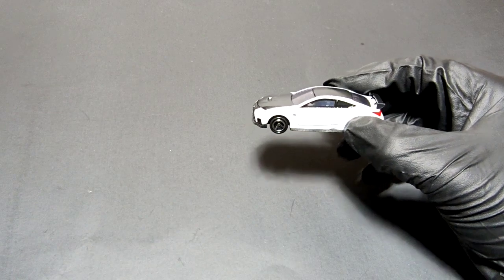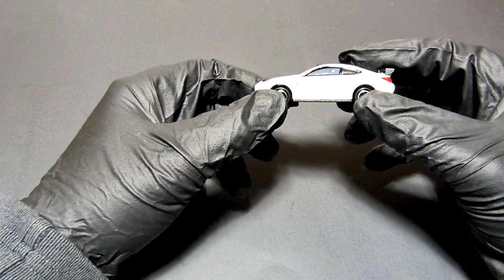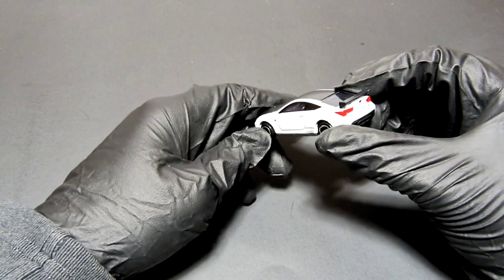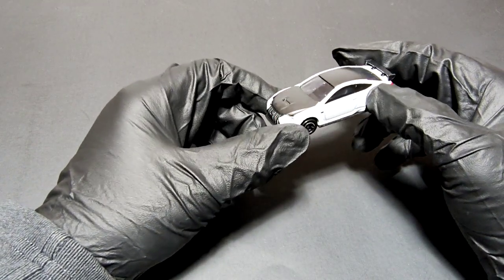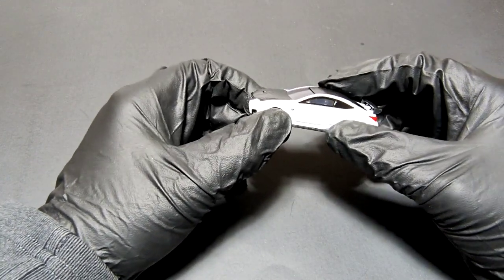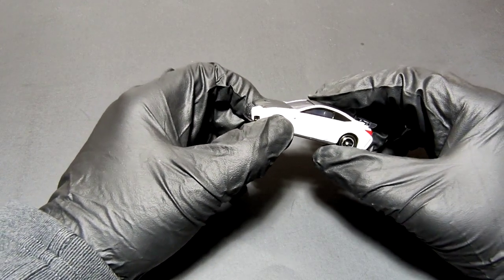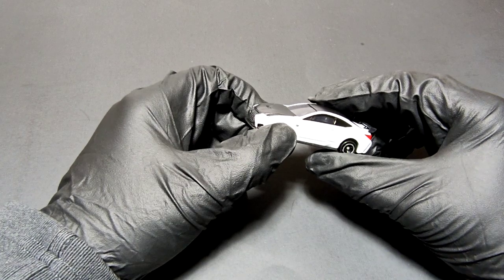First thing first, the paint job — it's white with a black hood, black roof, and a black spoiler. Always looks good. It's a Lexus, and I don't think I have any other Lexus in my collection, mainly because I haven't seen one from Hot Wheels or Matchbox yet.